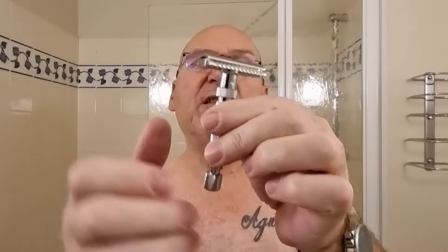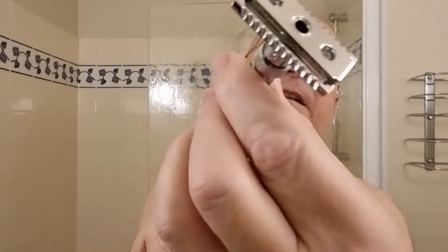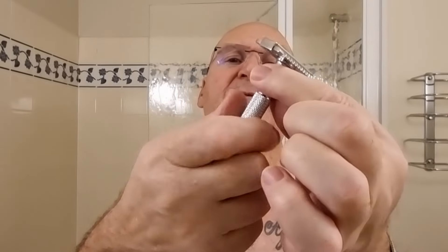I'll just take this apart for you. Brass handle — just loosen the base, loosen it even more. Top comes away. There's the zinc alloy top cover, and also this entire handle comes away. So obviously this is the zinc alloy bit here, and this is the brass bit — and it screws back on, of course it does.